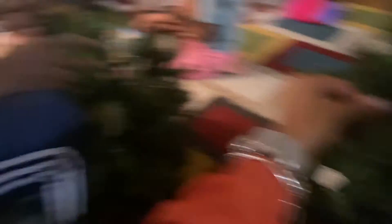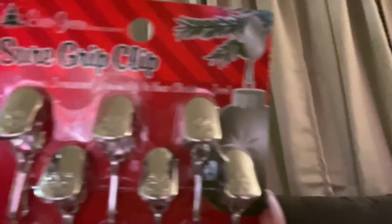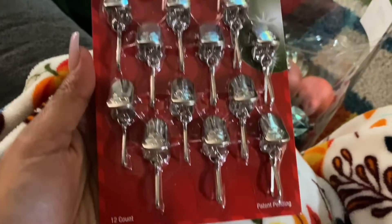This stuff is hectic, it's annoying my soul right now. I got the bigger part of the tree. Let me tell y'all about these clips for the ornaments — the show ones. Tell me about these, it's so legit.